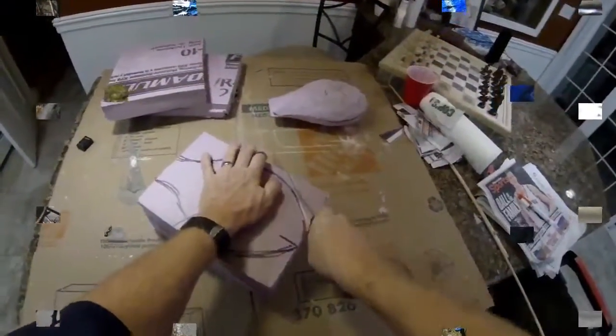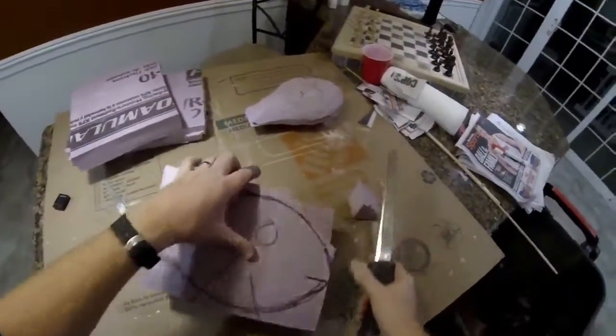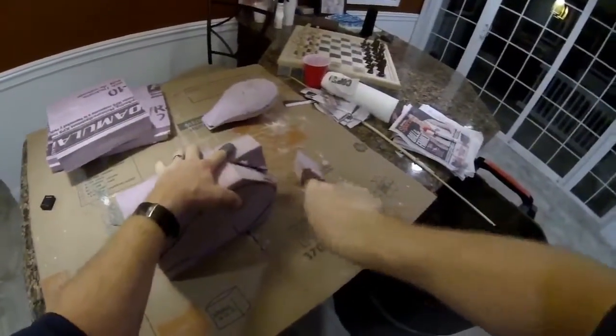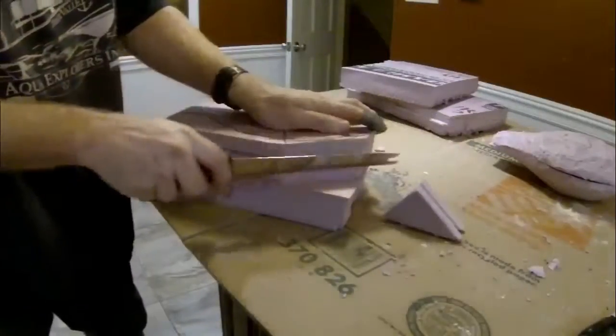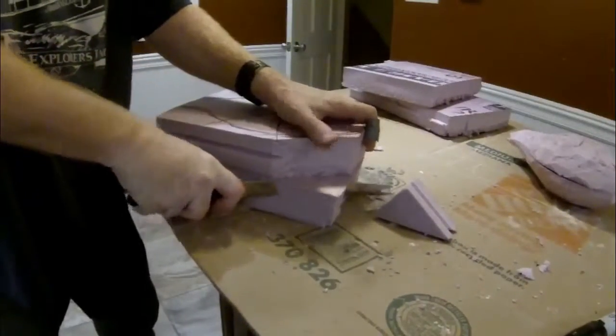We start the process by using foam insulation. I've taken two small pieces and glued them together with a hot glue gun. I drew out the basic fish shape — basically just the head of the fish — onto that styrofoam. I'm using a long serrated kitchen knife to slowly carve away the excess material.